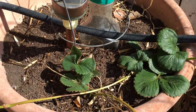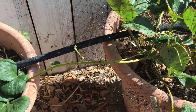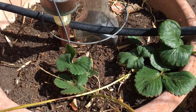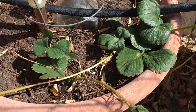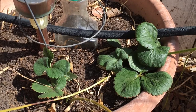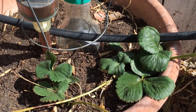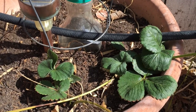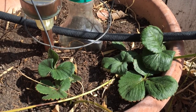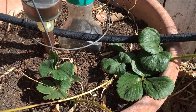This pot here had our garlic in it and we took that out the other day and it was within easy reach. So I simply took two of the runners and plopped them into the soil in this pot and I'm hoping they'll take there and we'll get another strawberry pot going here. It's a great thing about strawberries — they easily duplicate themselves, clone themselves from runners like this. So you should always take advantage of their propensity to propagate and pop them up whenever you can.